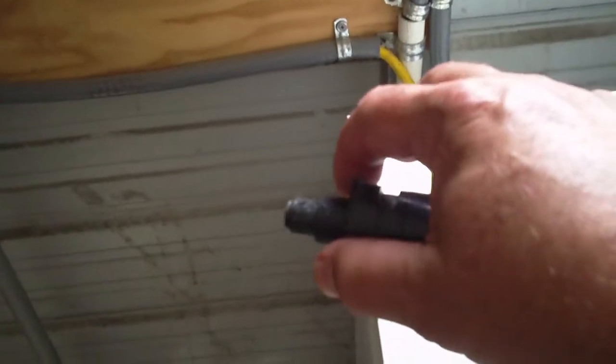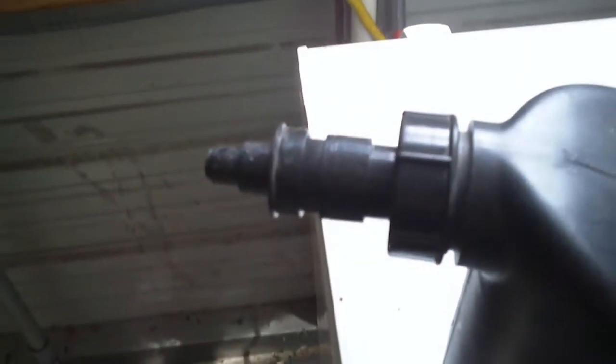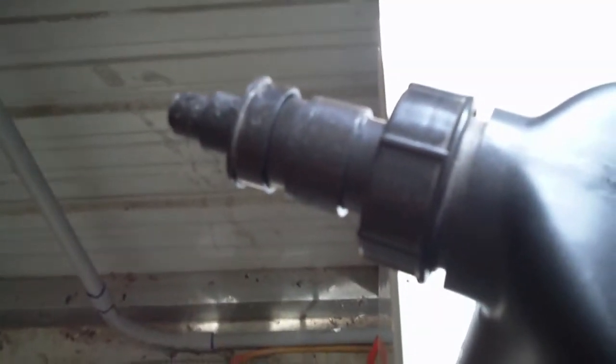This filler is spring-loaded, as you can see. Once you have it pushed down into the cell, the water will flow, and when you back it out it won't flow anymore. You can feel the water going in because you'll feel it and hear it gurgling. Sometimes you don't hear it, but you sure feel it in your hand, so that's an easy way to figure it out.